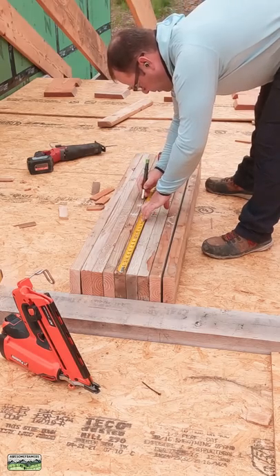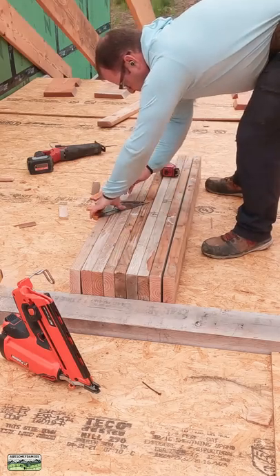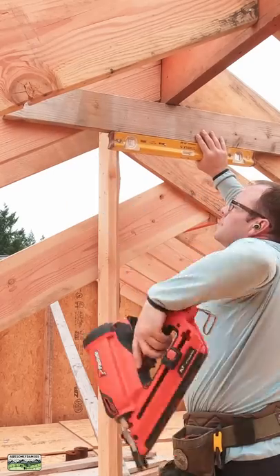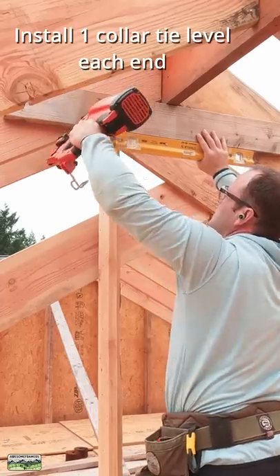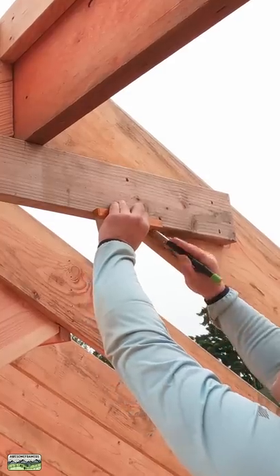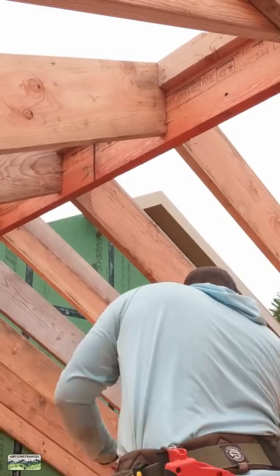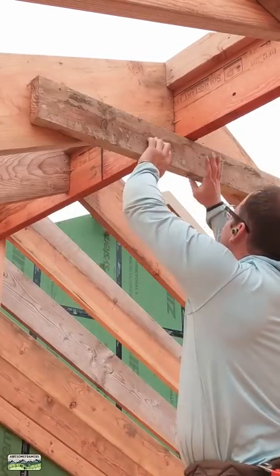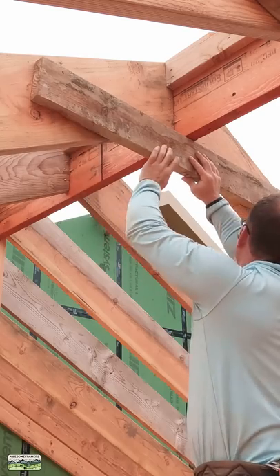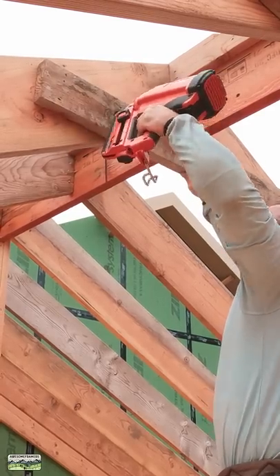What I like to do is find dead center and lay out for both sides of the ridge. This makes it a little easier for me to line everything up. I'm just going to line up these marks, eyeball it, and then on this side I'm looking for the snap line — it should be the same on that side. Four nails per.